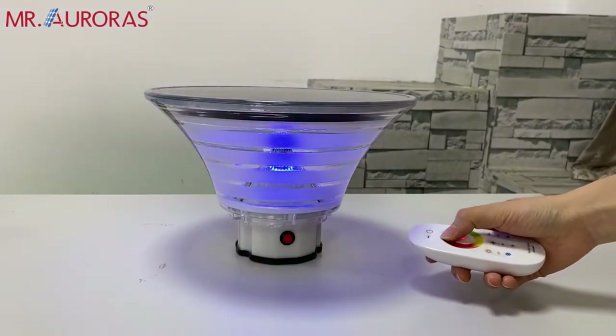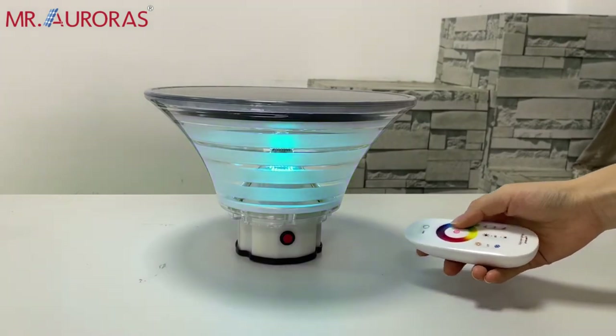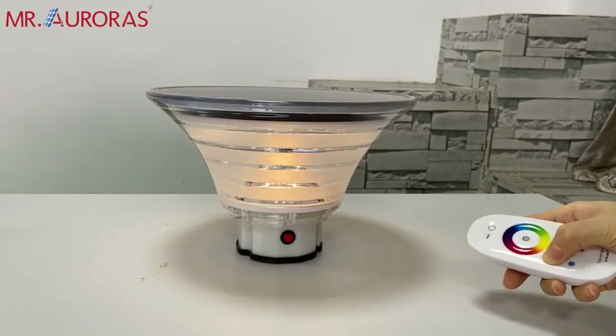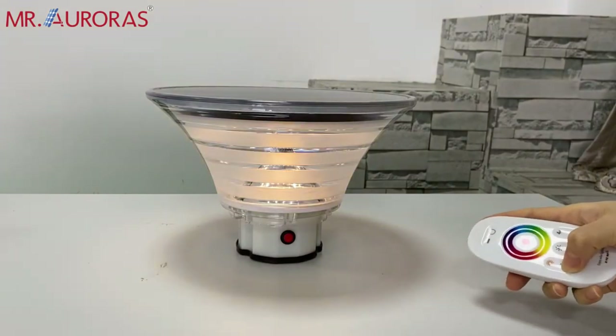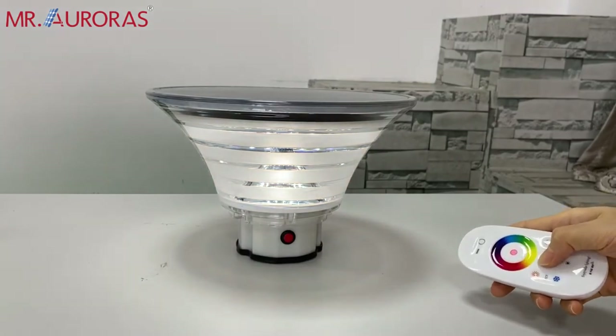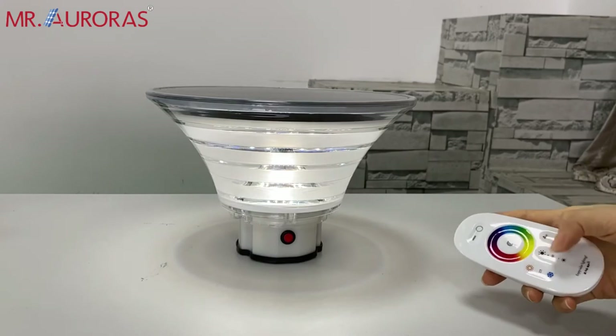Just select the color you want. Touch here, you can make it warmer and make it cooler. Touch here, you can make it brighter and make it darker.